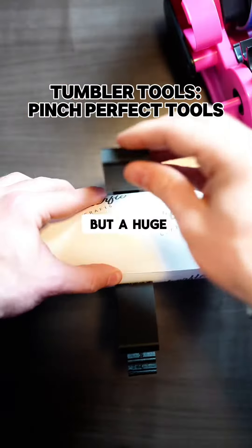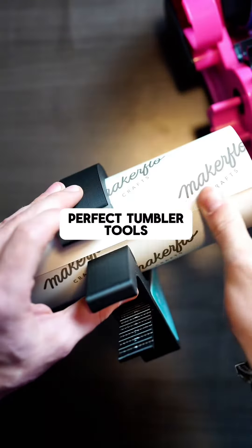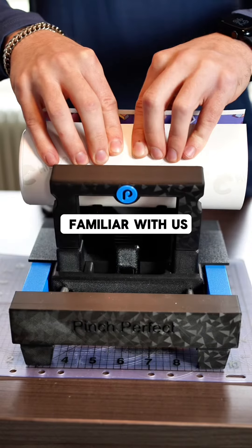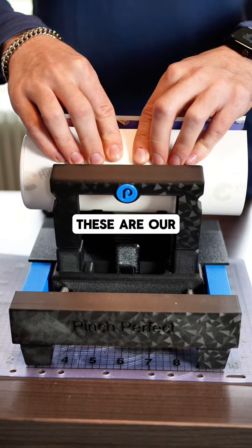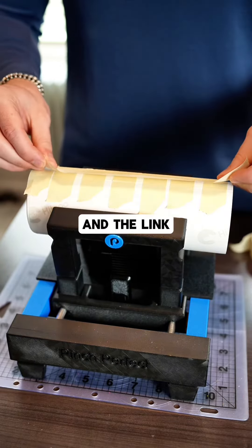Now, not necessary, but a huge help for seam lines and tight wraps are the Pinch Perfect tumbler tools. Full transparency, if you're not familiar with us or our page, these are our tools that we have created and sell. They're definitely a huge help, and the link for them is also in the bio.